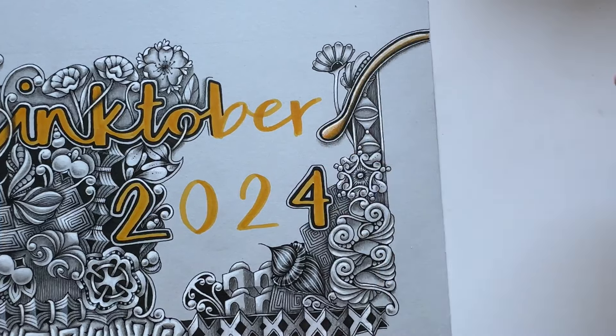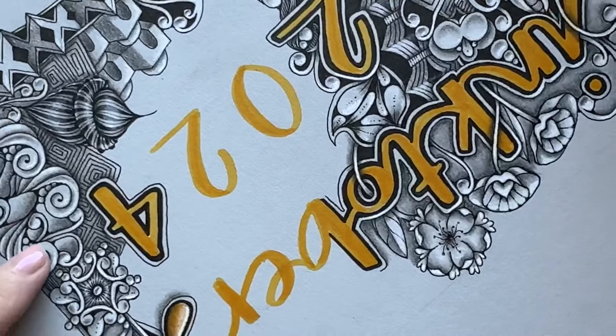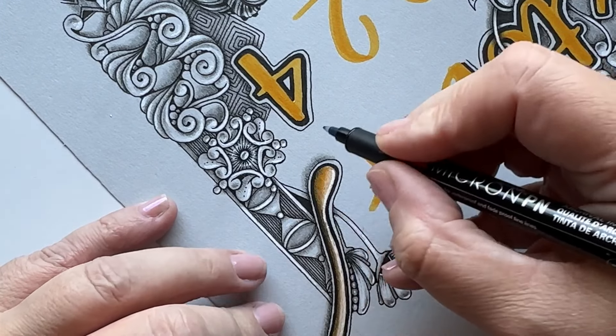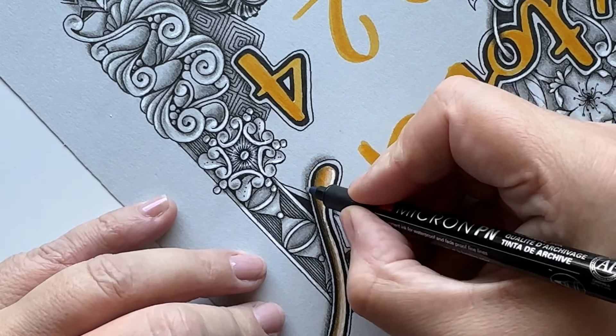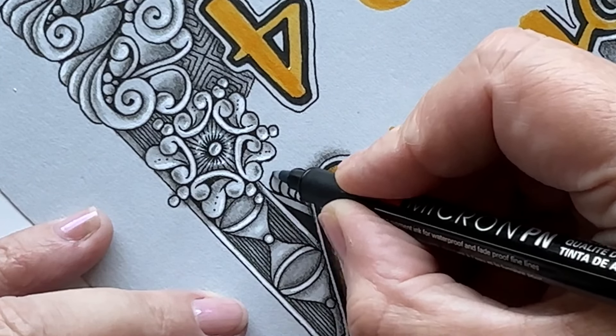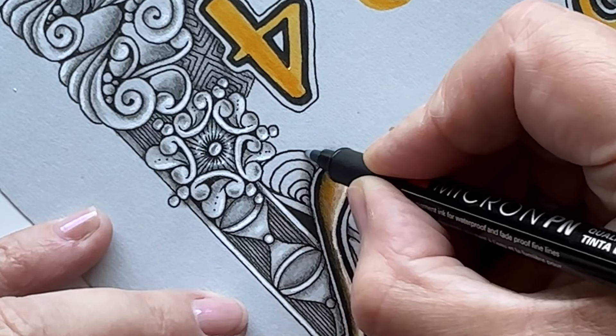I have this little space here which I need to close with something, and I think a Banzo or two or three might be a good start, and then we'll see where it takes me. I'll zoom in and focus on this specific part. As you can see, I'm rotating my tile so that I can start my first Banzo right here and close this gap.